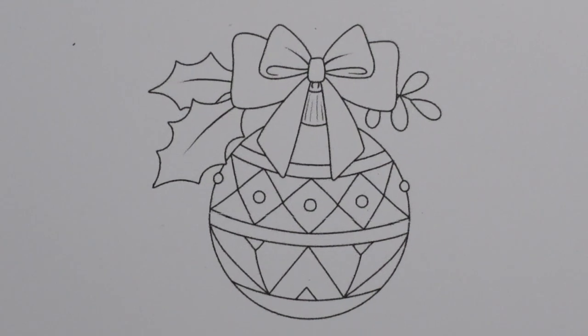Hi everyone, welcome to the next colouring picture from our Agatha Pop page. We have a very pretty Christmas tree ornament here to colour.